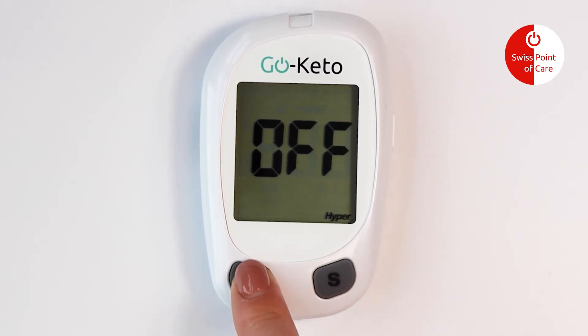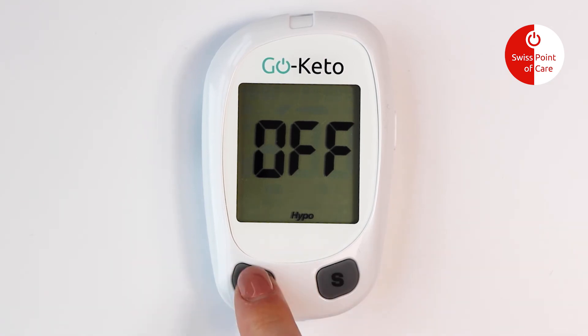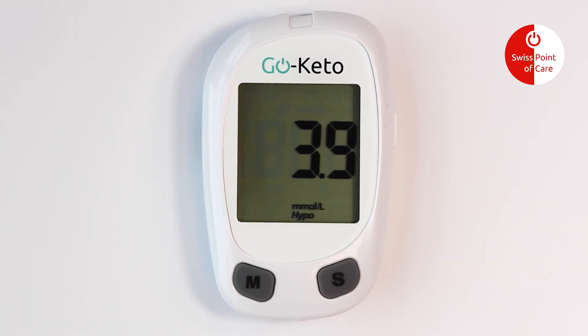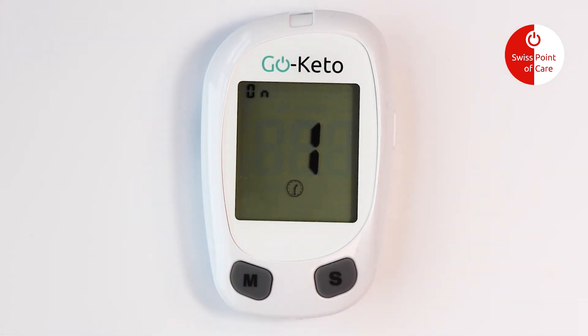Press the M button to switch the hyper indicator on and off. Press the S button to confirm your selection, and then press the M button to adjust the indicator level. Press the S button to save your choice. Use the same steps to set up the hypo indicator.